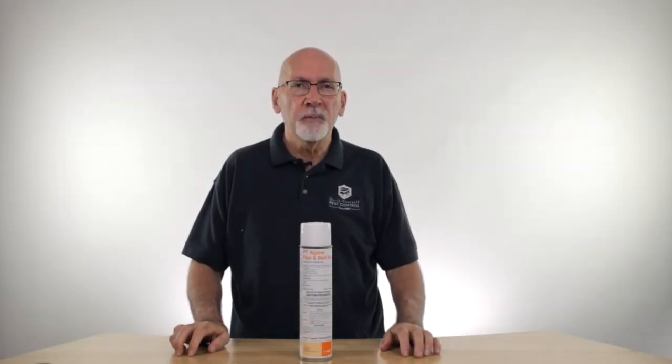Hi, I'm Ken with Do-It-Yourself Pest Control, and today we're going to talk a little bit about PT Alpine Flea and Bed Bug Spray. Alpine Flea and Bed Bug Spray is what's called an inverted aerosol.